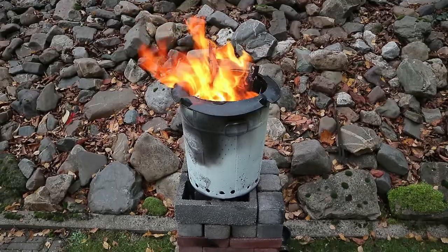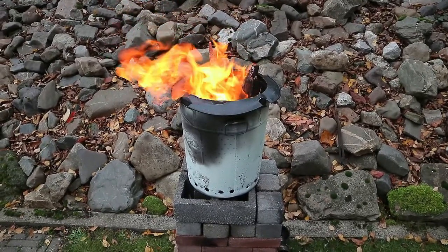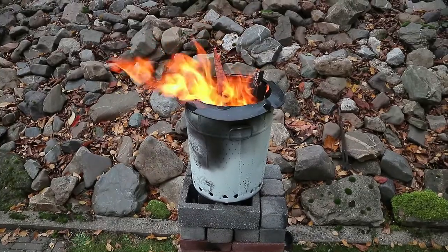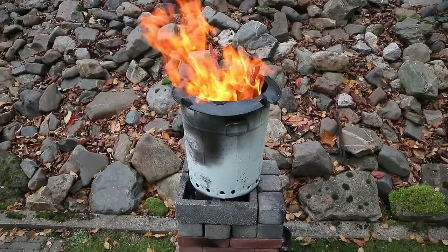What I mean by 'these' — this is basically a fire pit with a secondary burn chamber. There's an inner can that has holes in it, and that's the one that contains the wood.